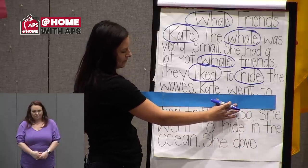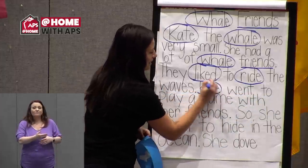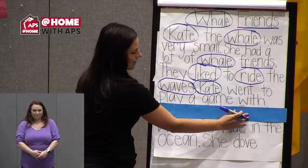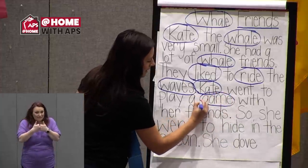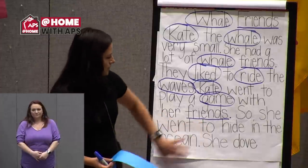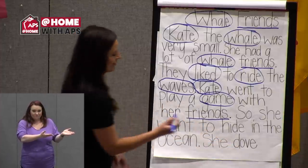Look at the next sentence — do you see another word with magic E? I see two of them. One we found already is 'Kate,' and the second word is 'waves.' On the next line I see 'game.' I also found our sight word 'friends' again, so I'll underline that. In our last two lines I see two more magic E words — can you find them? 'Hide' and 'dove' — they both have the magic E spelling.